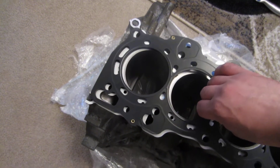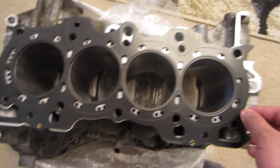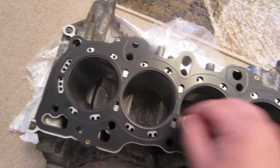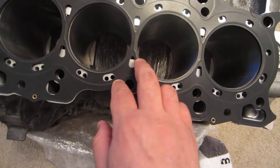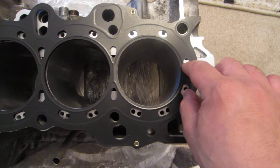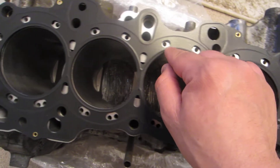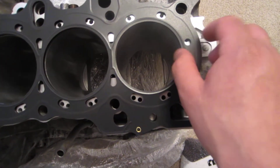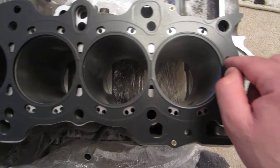So the head gasket is going to be like this. Like you guys can see, most of the coolant holes are open except for one. So it should be fine, perfectly fine — there's nothing really being blocked other than this one, and it's barely blocked. There's still some coolant that's going to be able to flow through here.